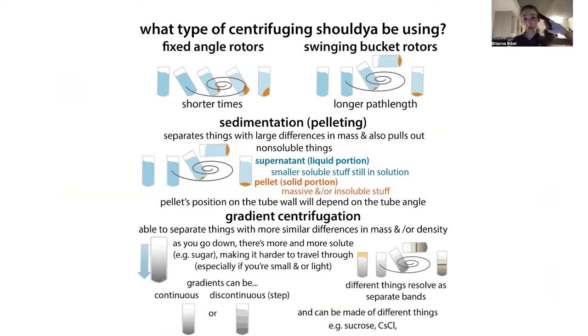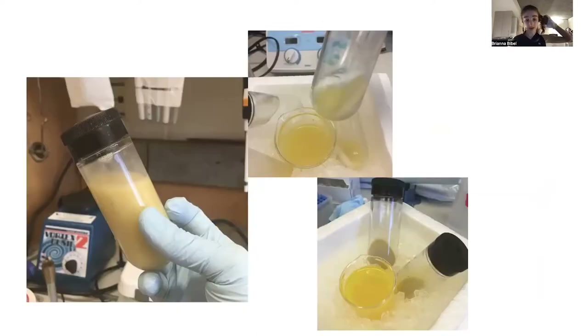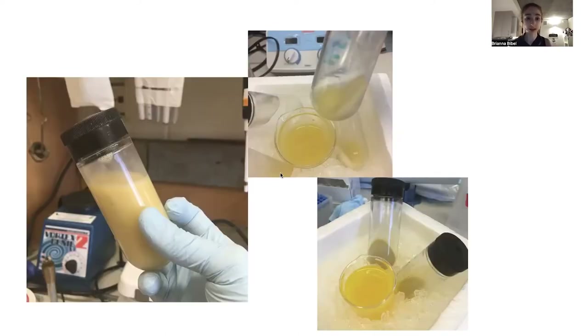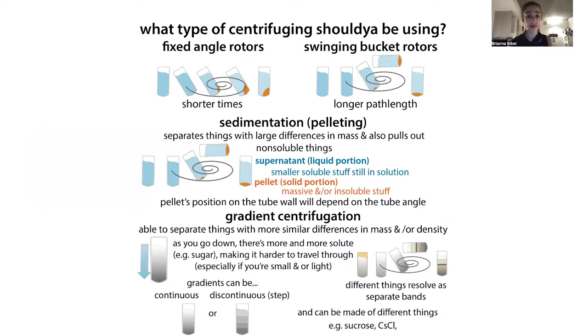We can also differentiate between what we're actually using the centrifuge for. Often what we're doing is just pelleting — sedimentation where things are very different in mass and density, and we do a bulk separation. Anything that's insoluble or large is going to pellet out, while the soluble smaller stuff remains in the liquid portion above the pellet, which we call the supernatant. Your pellet's position depends on the tube angle: in a fixed angle rotor it's in the upper corner of the tube, and in a swinging bucket it's at the very bottom.